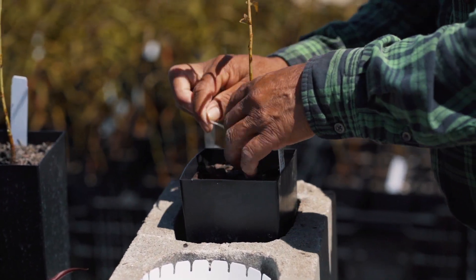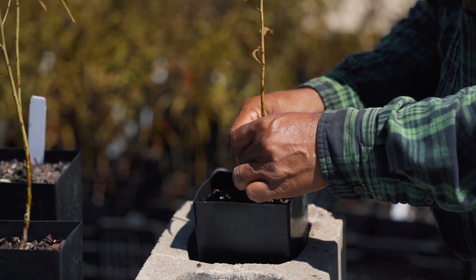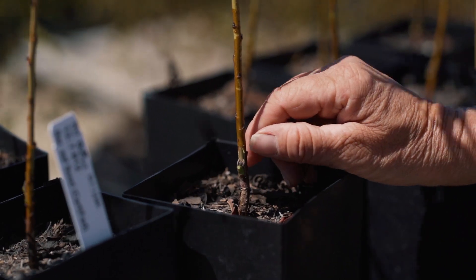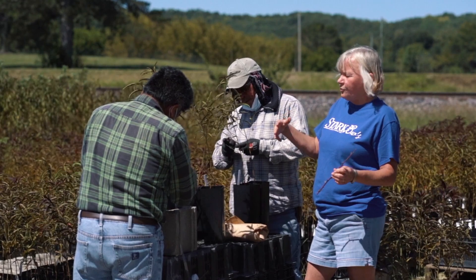It's no different than putting a band-aid on a cut finger, and that way the moisture doesn't get out. In about 28 days, we'll check to see if that's calloused or not. If it's calloused, then we'll go cut that wrap off, and then we'll leave it until next spring.